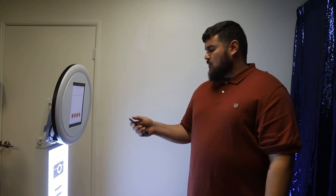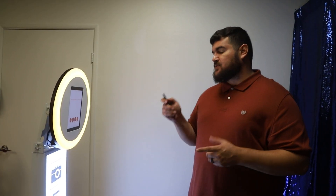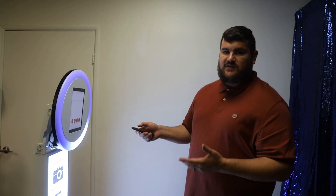The first change is you can now — I'll show you the ring light. It's brighter, that's one, but now you can also change colors. So if there's like a theme to the event, you use the remote to change that. Not only are there colors, there are now also effects.